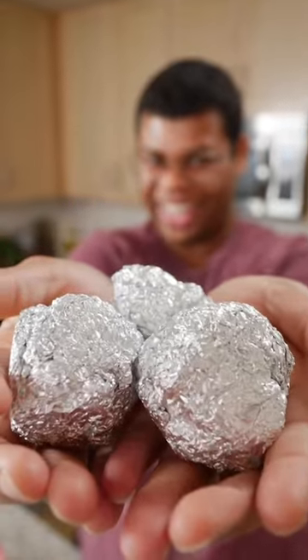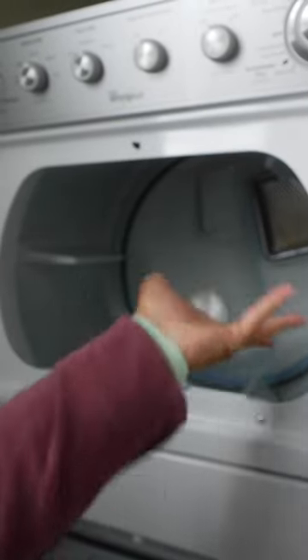For best results, use two or three. These go right in your dryer with wet laundry. The foil will help discharge static, and those balls will keep laundry separated and speed up drying.